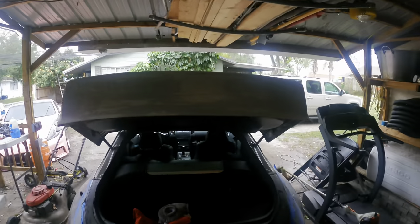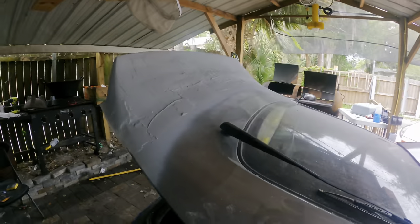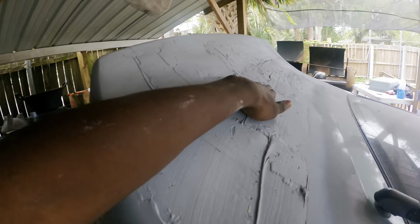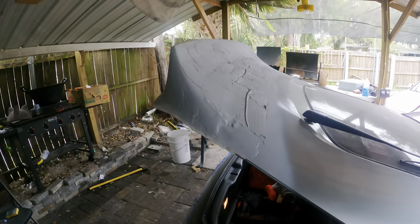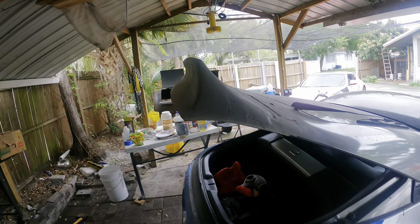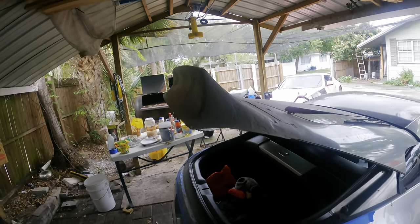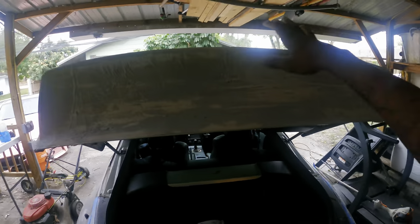Alright guys, I got it opened up and I actually sprayed it with some primer. This is how it's looking — I know it looks super ugly right now but I haven't sanded any of this down yet and it's not fully dry. But I got some primer on there and now it looks like it's actually sculpted to the car, which is super cool. This thing is not going nowhere at all, so I'm hella excited.